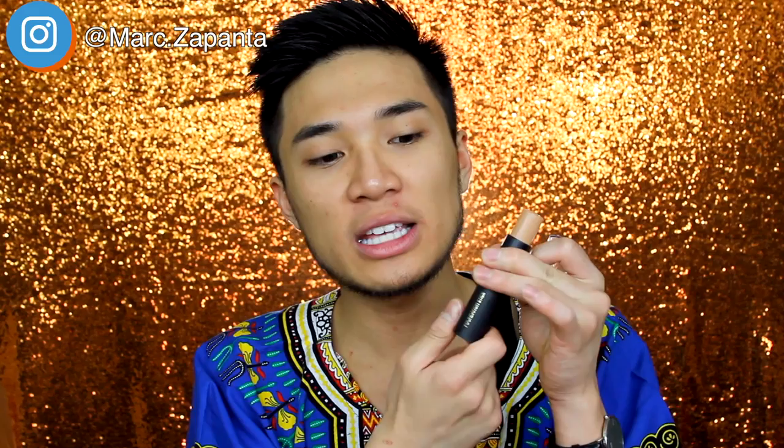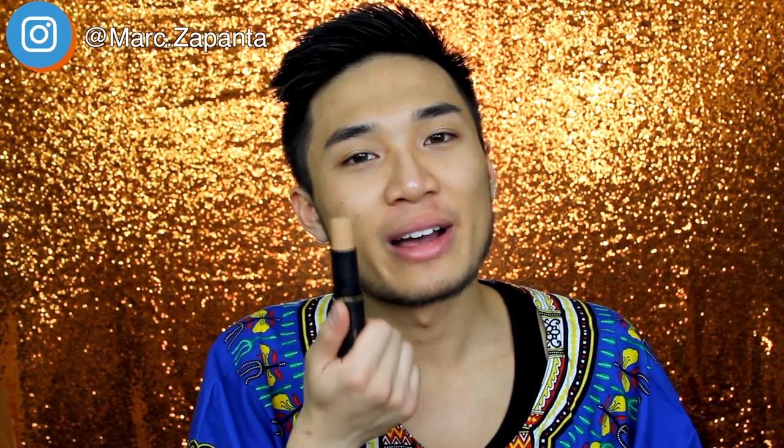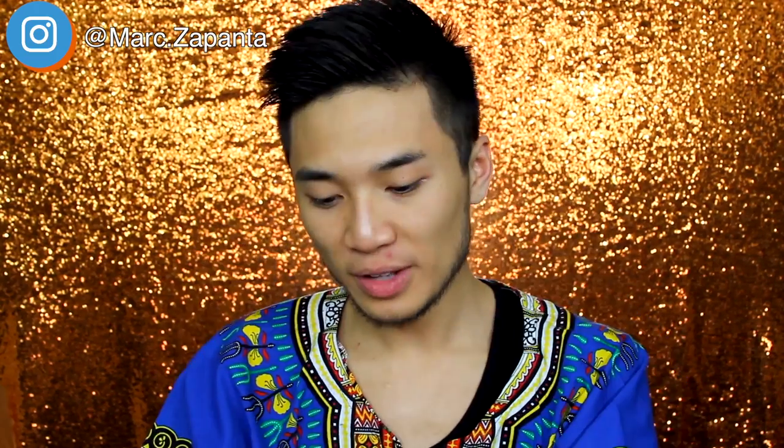It's got 8 grams of product, or 0.28 US fluid ounce. Stick foundations don't usually have as much as liquid foundations, so you don't get too much. But at £2, you're not really spending that much money. I think it's a good match - I tried to match myself as best as possible. I am in the shade Tan/Bronze. The packaging is matte black and it feels really, really cheap and very plasticky. Like, this Chanel plastic feels very nice - but this feels very thin and flimsy.